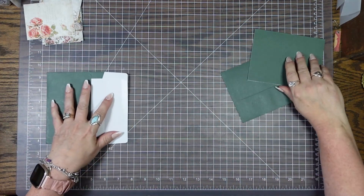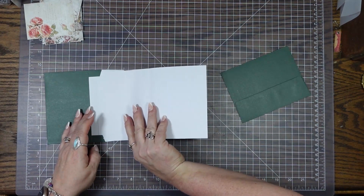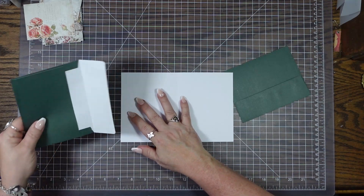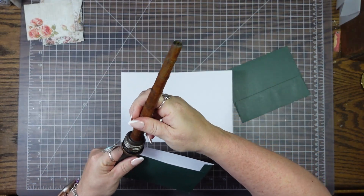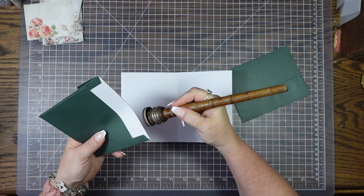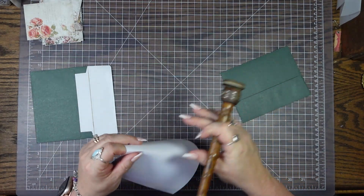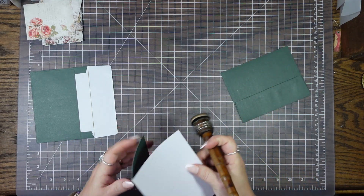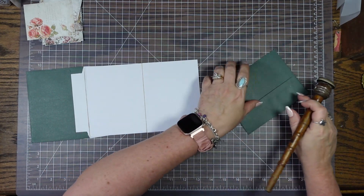So the first thing I'm going to do is open these up. On the crease — we can see the crease right here — I'm going to go ahead and ink it because it'll be much easier for y'all to see. It's not necessary for what I'm doing, but I want y'all to see the creases because it kind of matters for this.